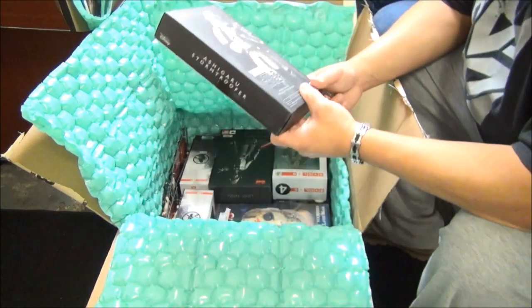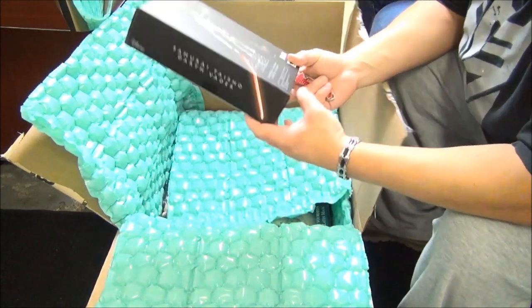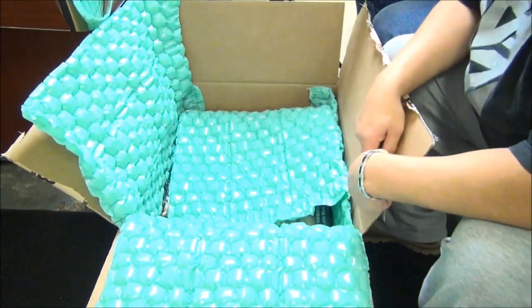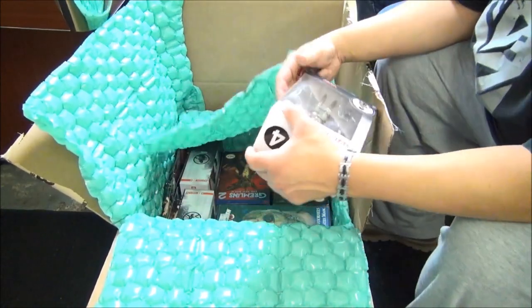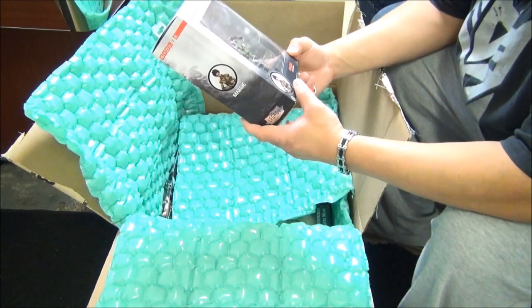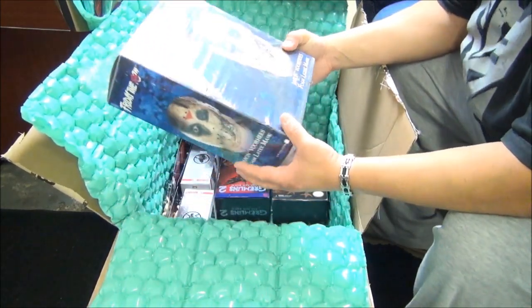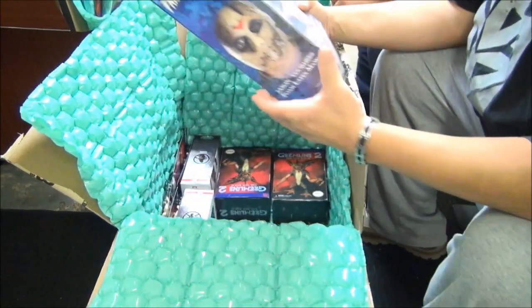More samurai Stormtroopers! You can't have just one - I got three. You've got like six or seven in there including the leader, which is Vader. So I ended up with three Stormtroopers for army building, plus Vader. And here's Maggie from the Evolve collection, figure four. Looks like we got the whole wave here.